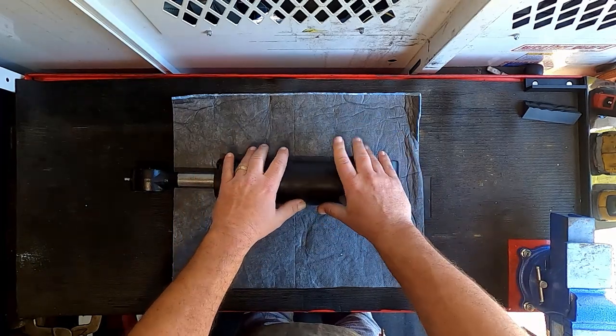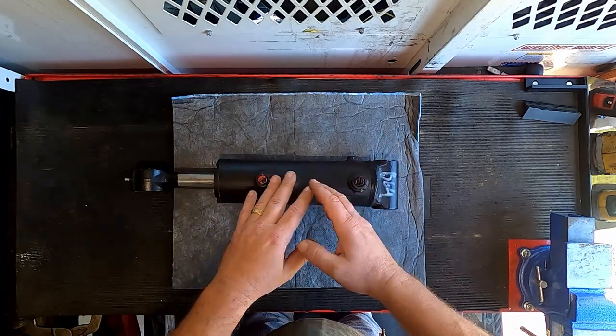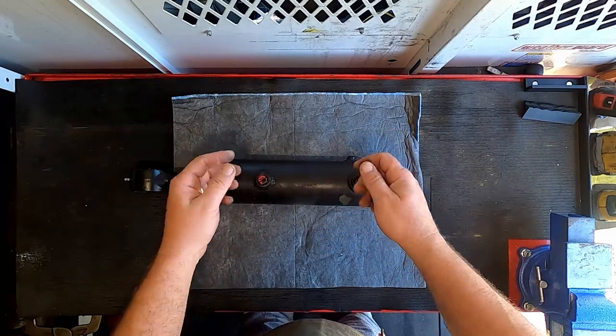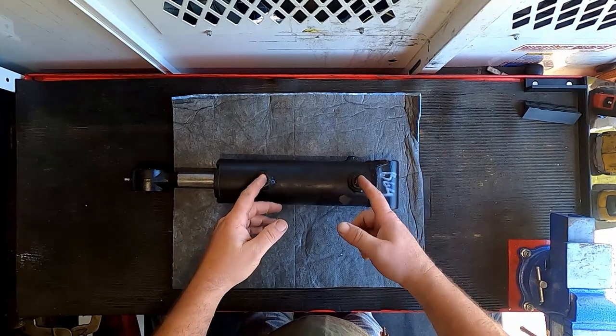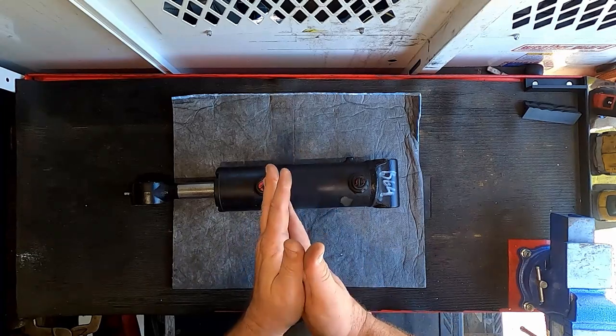I will caution — hydraulics are very dangerous. If you don't know what you're doing, don't play with hydraulic cylinders. There's energy that could be stored. If you want to lose your lunch, Google hydraulic injection injury, and yeah, you'll see why you should not mess with this stuff unless you kind of know what you're doing.